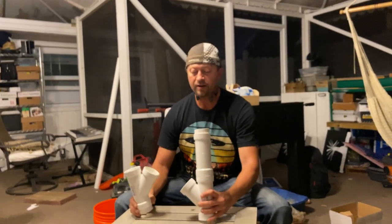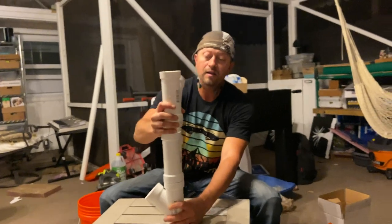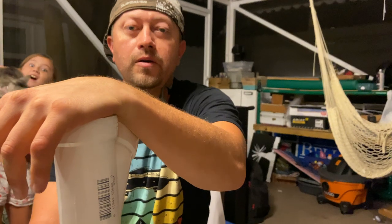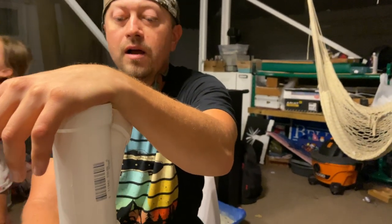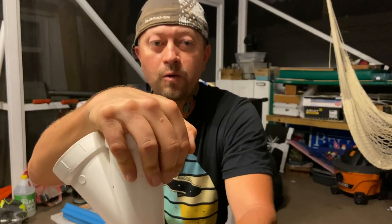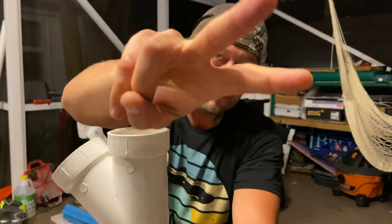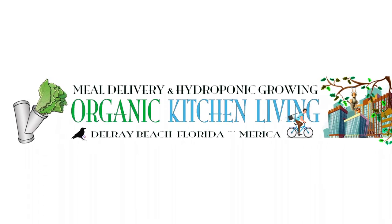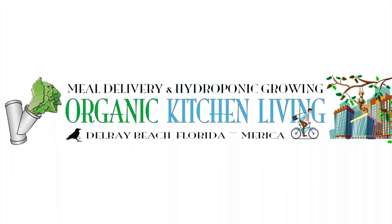I appreciate everyone stopping by. This is Raven Sky Organic Kitchen Living. We did a channel rebrand here not too long ago, and we've got a lot of new content coming, especially with the hydroponic growing. I appreciate everyone stopping by — please like and subscribe to my channel and we will talk to you later. Raven Sky, peace out.